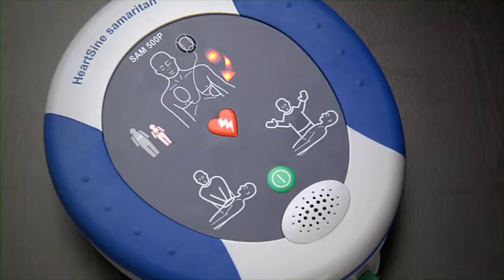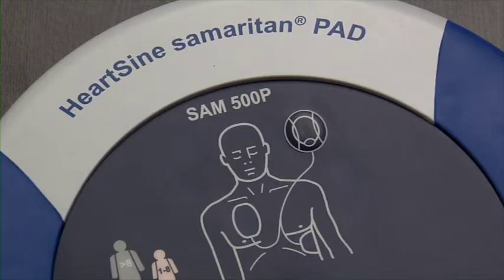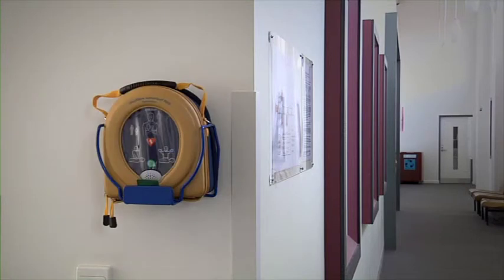Turn the AED off by pushing the on-off button. The status indicator should continue to blink green. Place the AED back into its case and mount it in a safe, visible location.